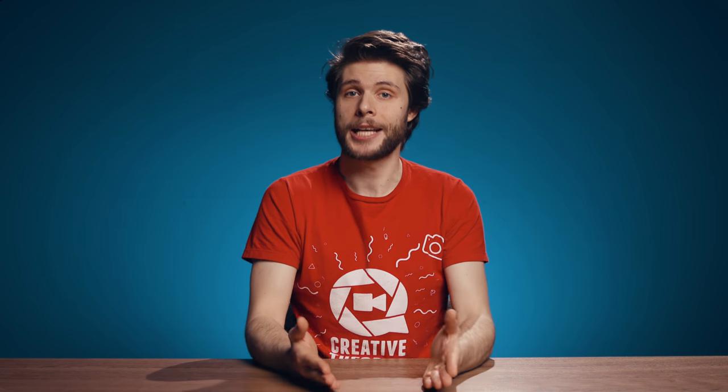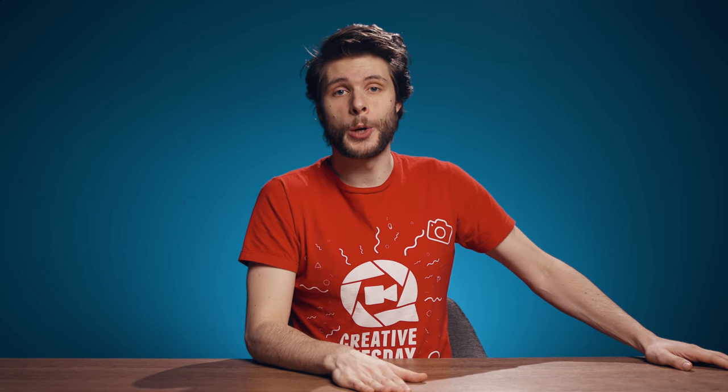And those were my nine cardboard hacks for filmmaking. Thank you so much for watching, thank you Storyblocks for the support, and as always — stay creative!